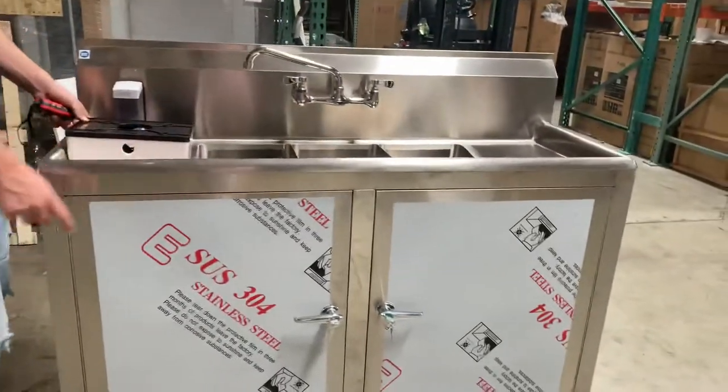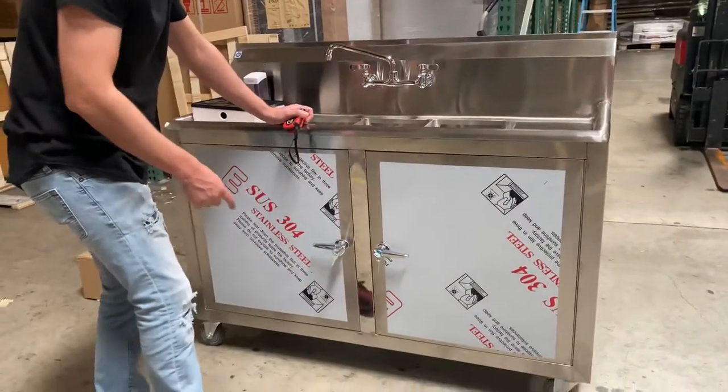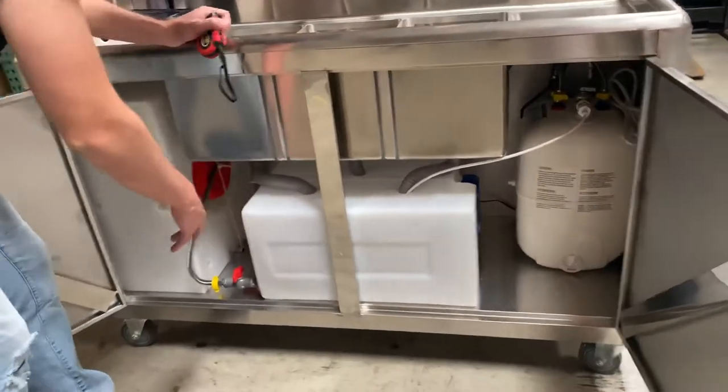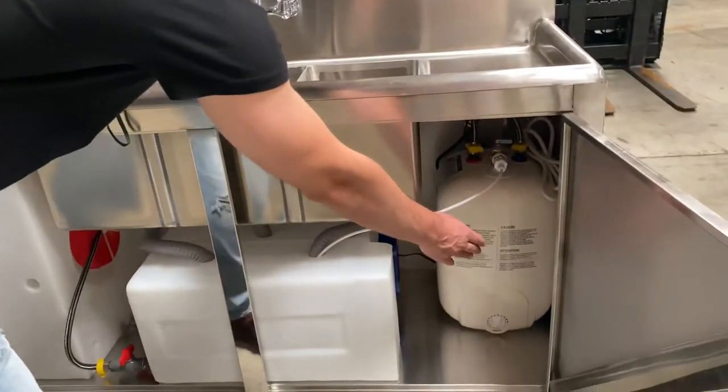Now let's go ahead and show you the inside. Open up these doors — you'll have keys that will be provided so you can lock these doors as well. Inside you have your waste tank, followed by your fresh water tank, and your heater over here on the right-hand side.